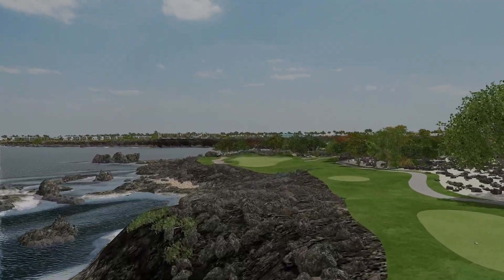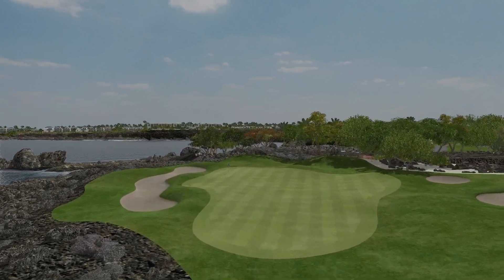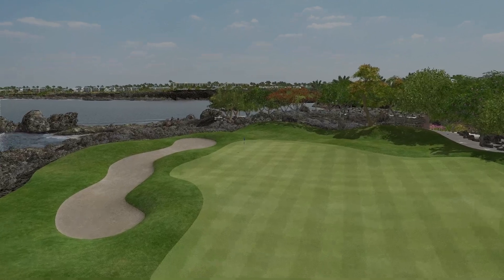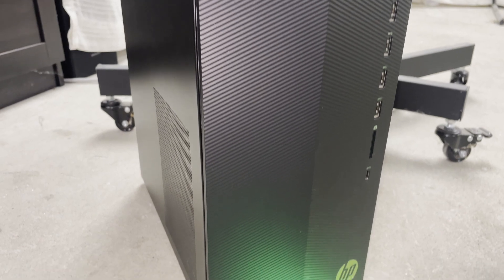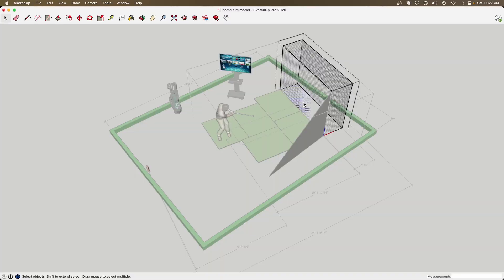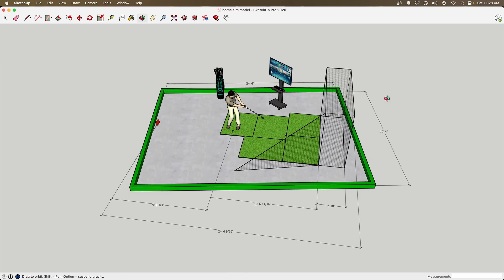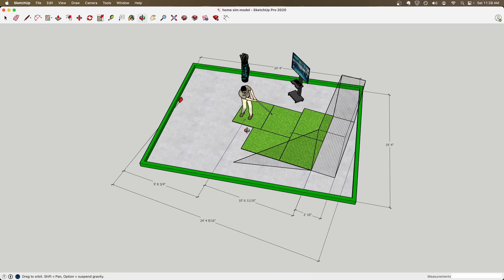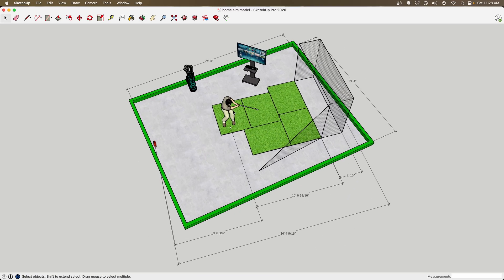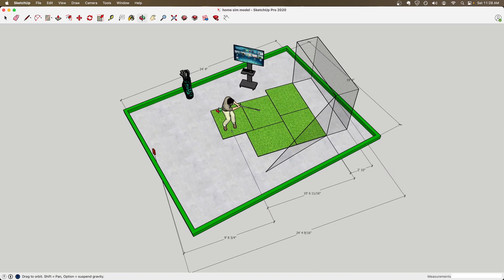Let's talk about whether your space is big enough to build your own home sim. How much space you need depends on the kind of launch monitor that you end up picking, so it's really important that you think about what you're going to end up going with. To make things easier to explain, I'm going to be referring to this to-scale 3D model of what my current setup looks like — I've been building this over the last two years and have been able to fine tune it and make it work perfectly for my situation.